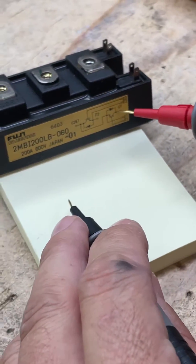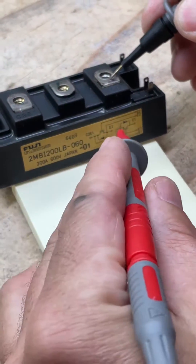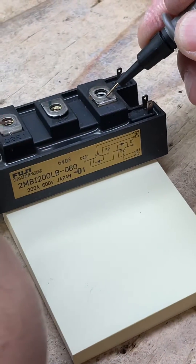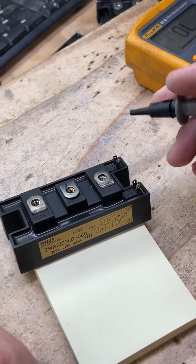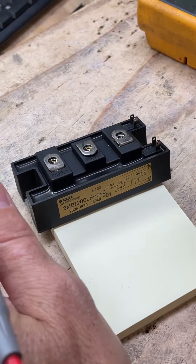Now you want to test this one. Put your black lead on C1 and then put your red lead over on E2 or C2, which is over here, and you want to see if you get a diode reading — which you do. That lets you know that this IGBT is good to a certain degree.